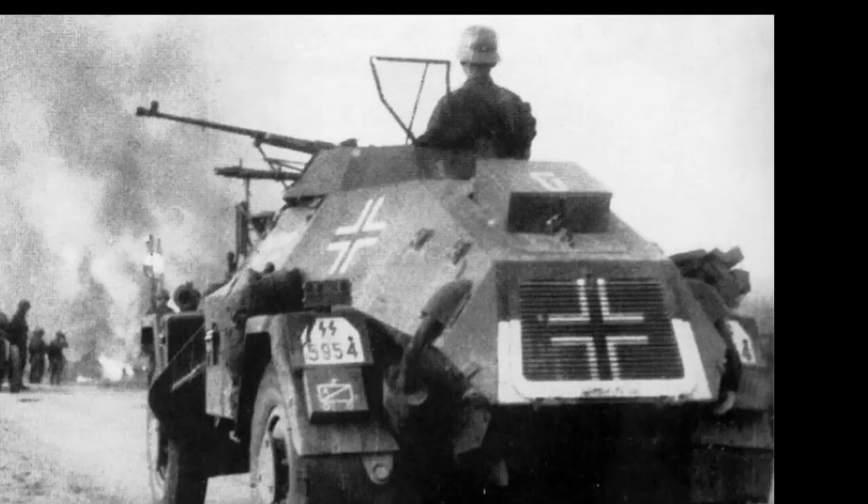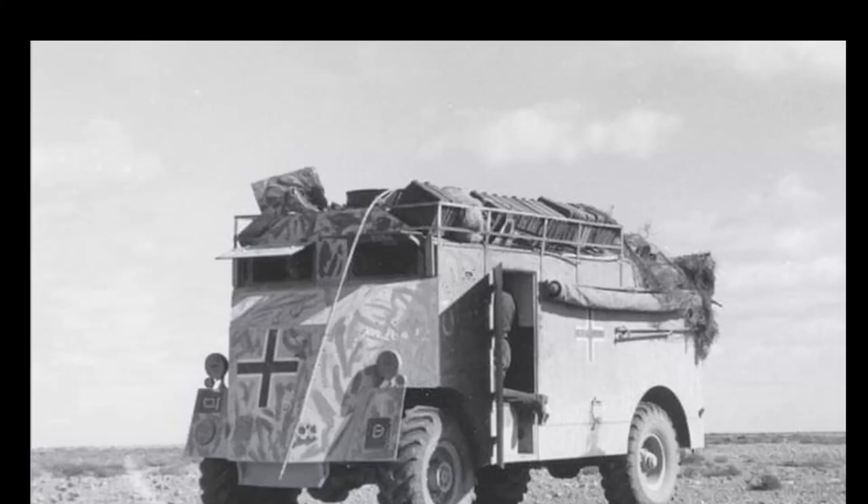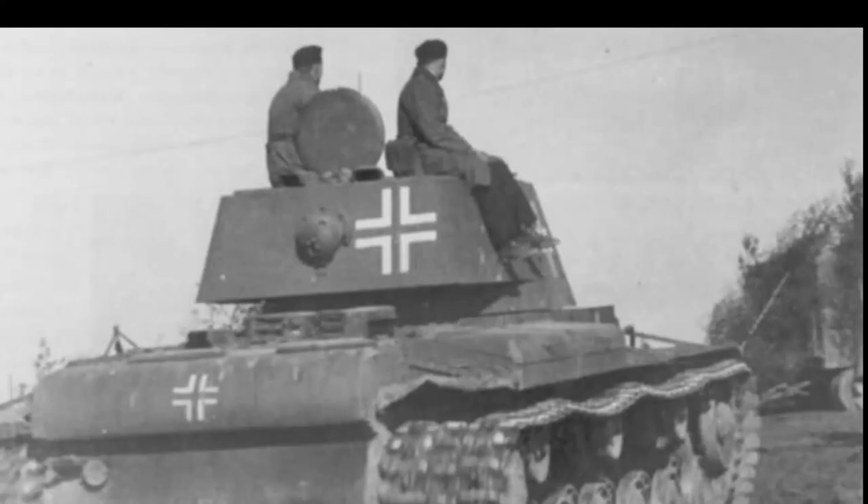From that time onwards, the standardized dimensions of the Balkenkreuz were set at 20 cm in width and 25 cm in height. This variant of the cross remained on German military vehicles until the end of the war.